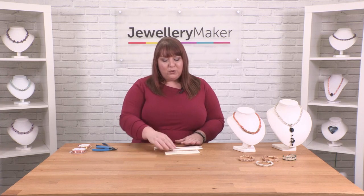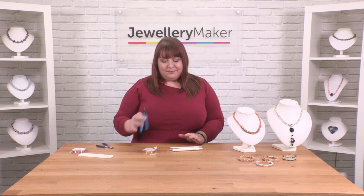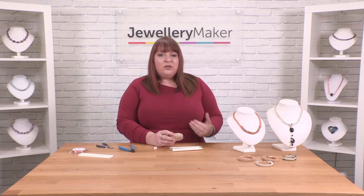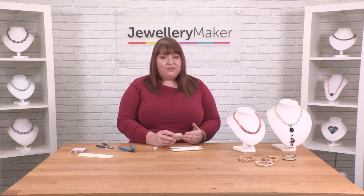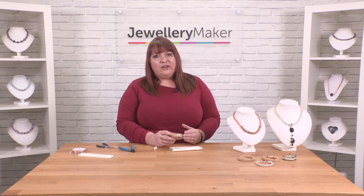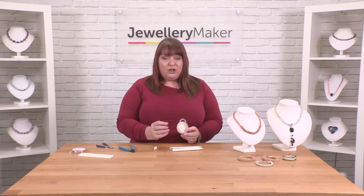To get started all you will need is some wire and some cutters. I'm going to be using some 0.4, and the ideal gauge of wire for this would be 0.4 or 0.6. If you go too high on the gauge of wire you will struggle to create the actual weave itself, so I would advise starting with a 0.4 gauge.